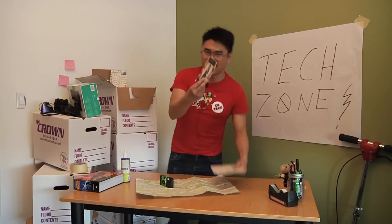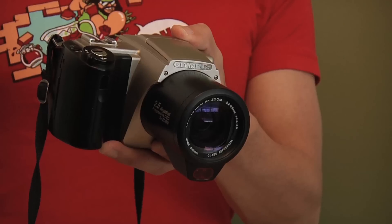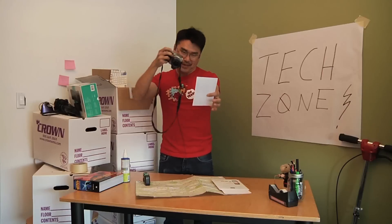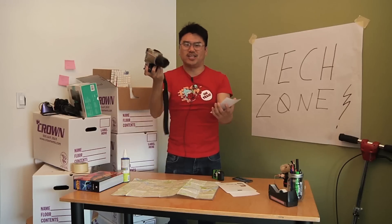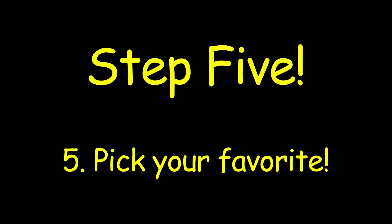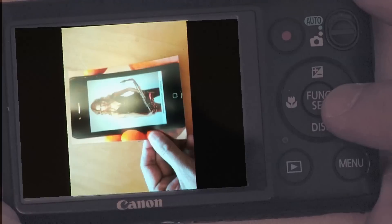You're going to want to find the one that you really liked — see, there it is. In the next step, you're going to need to find yourself a digital camera. With that digital camera, you want to take a picture of that picture. Once you're confident you have the right shot, find the play button on the back of the camera and go through until you find the right picture.